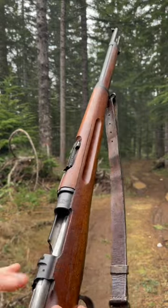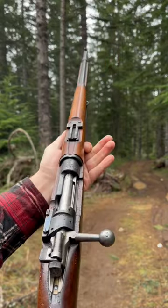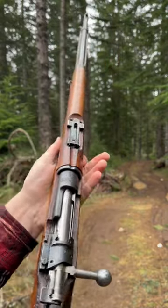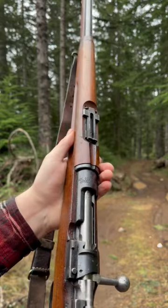I think we went five for five there. Proof that I don't exactly suck. Some of these rifles just aren't terribly accurate, but the Swedish Mauser absolutely is. This thing is just a nice gun.